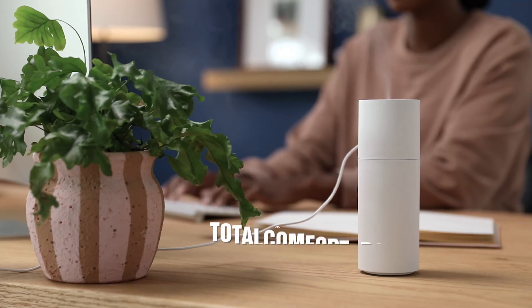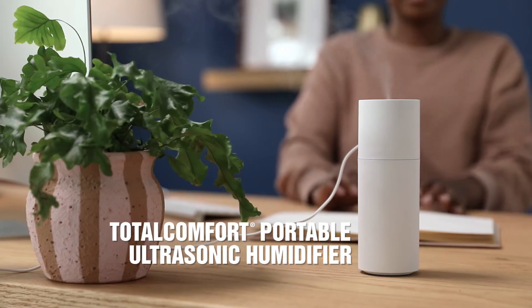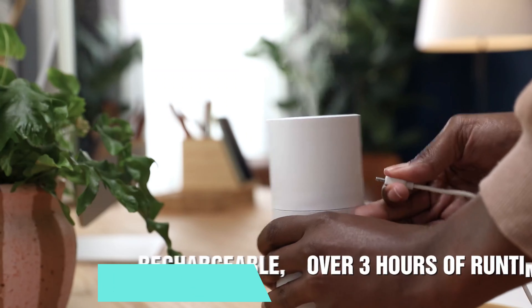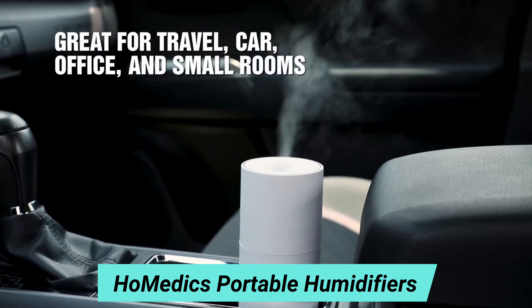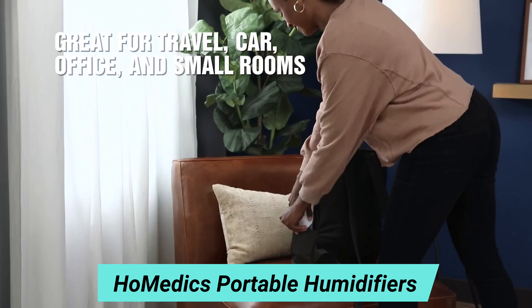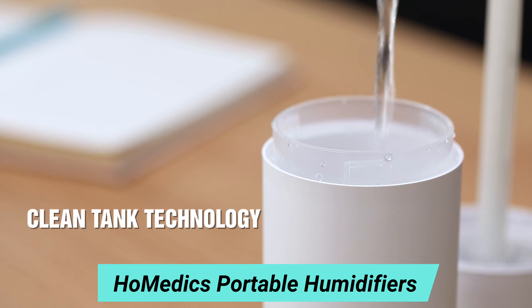Number 4: Homedics Portable Humidifiers. This is Christine. Christine has been looking for the perfect portable humidifier that she can take with her on the go or use at home. Luckily for Christine, Homedics created the Total Comfort Portable Ultrasonic Humidifier. It can run over three hours without being plugged in. It's perfect for a car, but she also takes it with her when she travels. Christine loves the clean tank technology that helps protect the water tank from mold and mildew — it's a must-have feature for her.